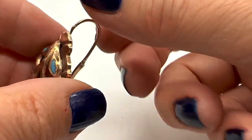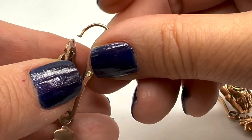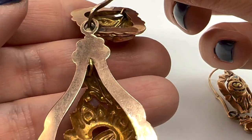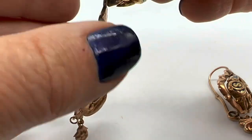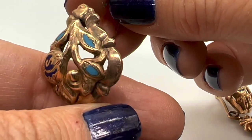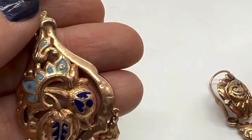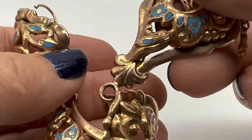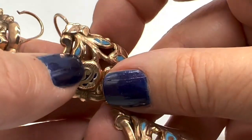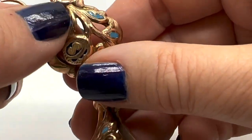So it goes like this — can you see that? And then this is hinged. Apparently these all test as 10 carat — I didn't test them, the auction place did. They must be custom made because there's an 'S' on these earrings. These are amazing. I have been wearing these and I'm a little bit nervous about it because I don't want to lose one — and they're very hard to get on and off because you have to put them on backwards.